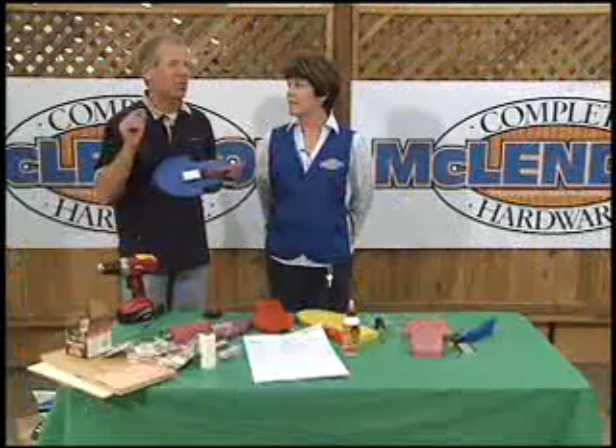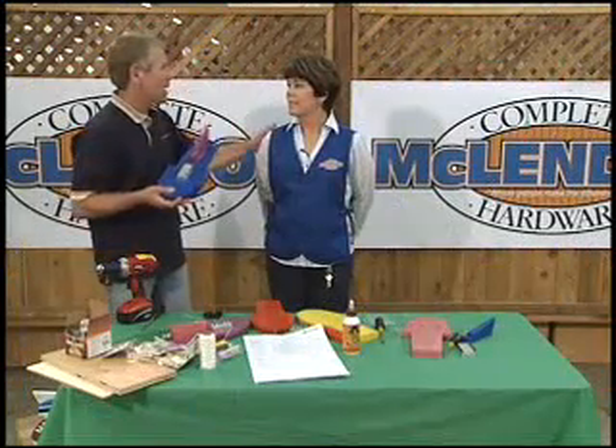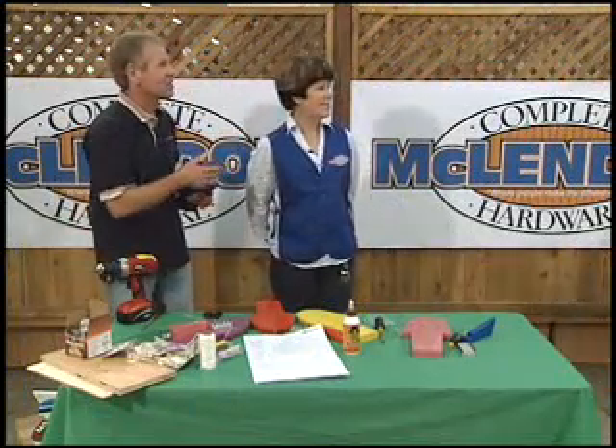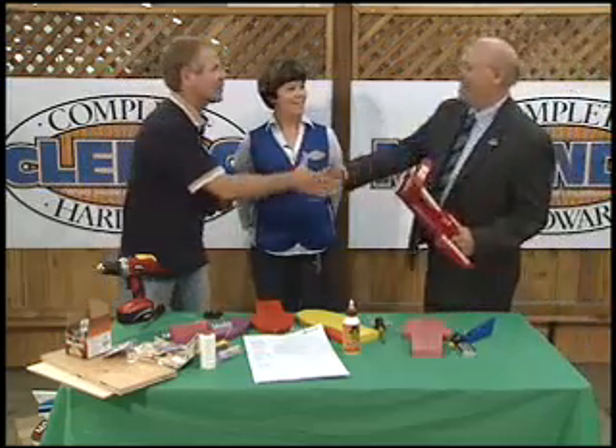McClendon Hardware and Seafair have got a really cool thing going on. We have Scott Carson here — President of Boeing Commercial Airplanes. Hey, Chip. How are you? Hi, Scott.